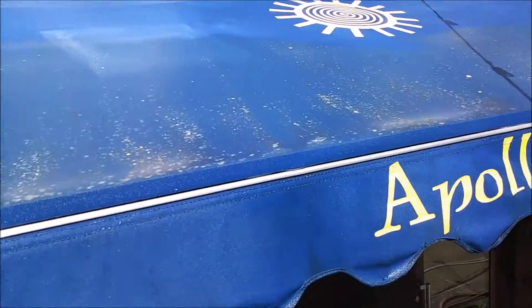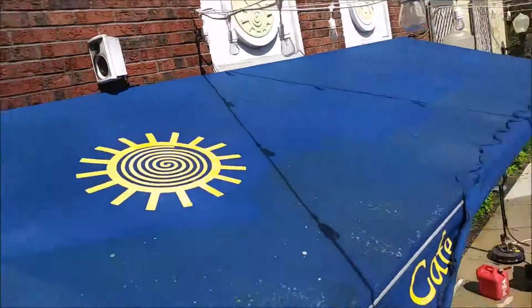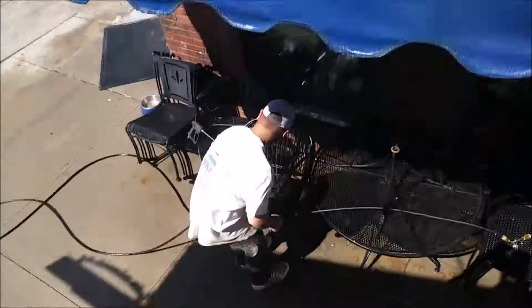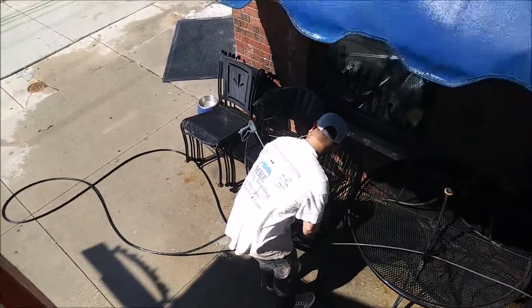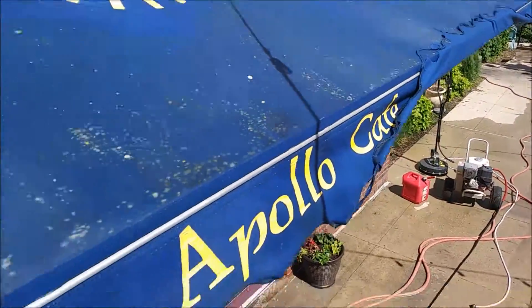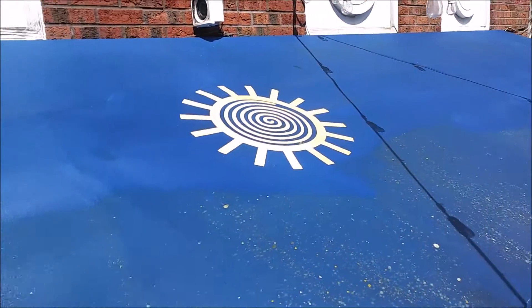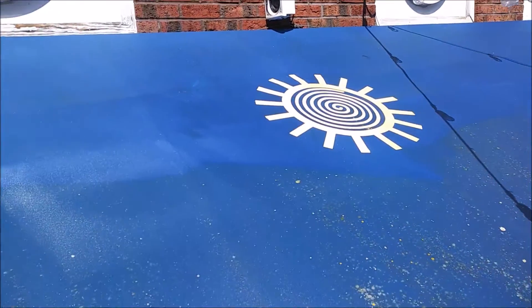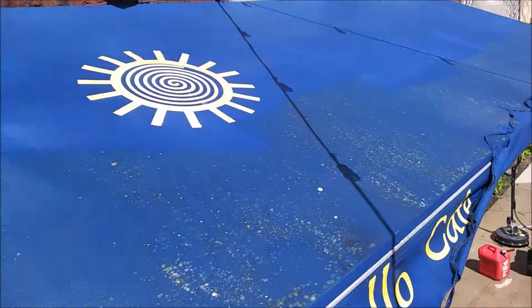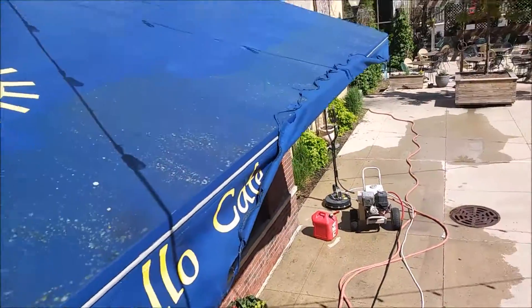We're on top of the awnings here. As you can see, we cleaned the back side of the awning with the long gun. Perry's switching me out right now, giving me the short gun so I can hit this freehand. You can see all the moss and lichen that's still at the bottom, and then the top is nice and clean. Can't get every single stain out — I think it's grease or something. They're old awnings; Brady Street, a lot of things are old. But it's looking a whole lot better.